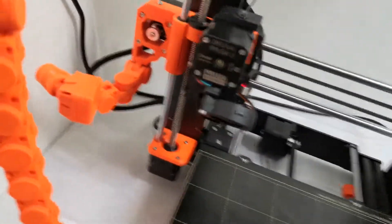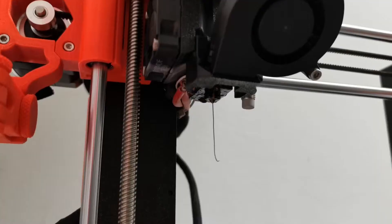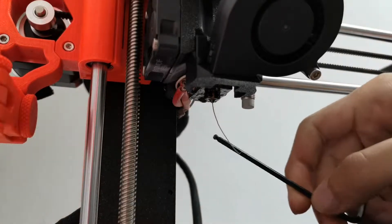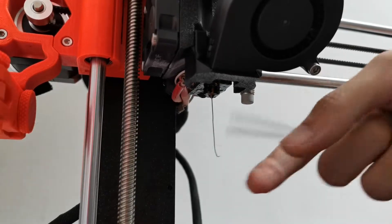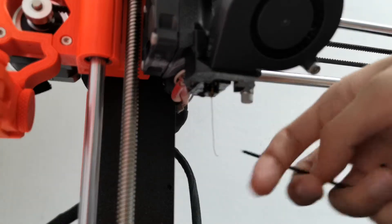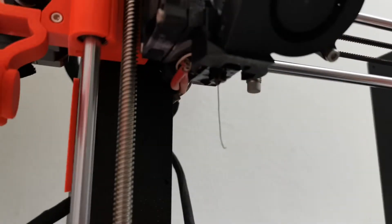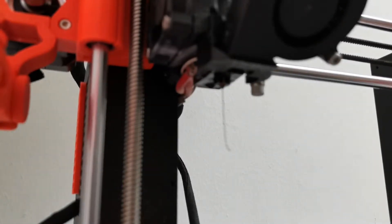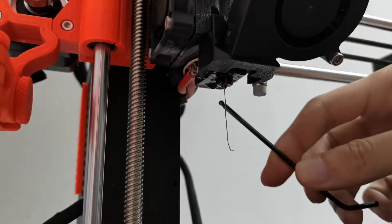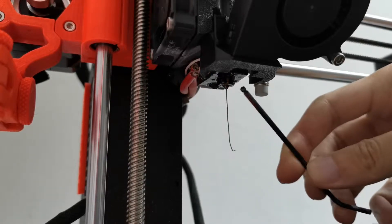The first step is to check the clog on the hot end. As you can see, my nozzle is very clean — no clog. I just finished a print from the bench. Make sure there is no clog or plastic stuck and blocking the nozzle.